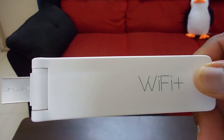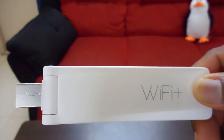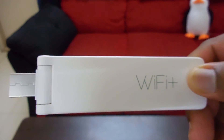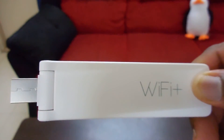This device comes with high performance dual PCB antennas with transmission speeds up to 300 Mbps. During my testing, I saw that this device is boosting the signal up to at least 10 Mbps. That was a quick review of the Xiaomi Wi-Fi Repeater 2 device. If you enjoyed this video, please hit that like button, subscribe to the channel, and I'll see you guys in the next one.